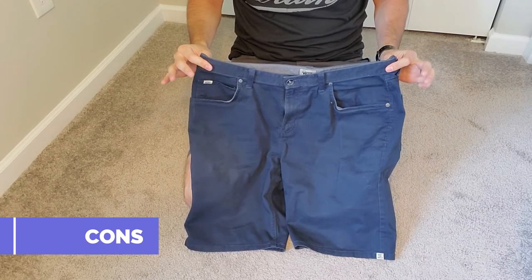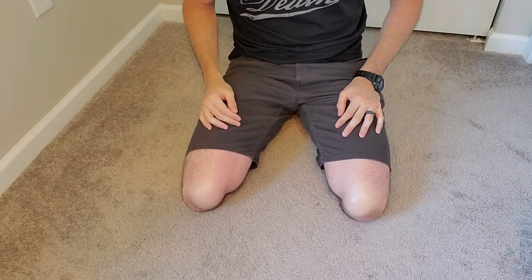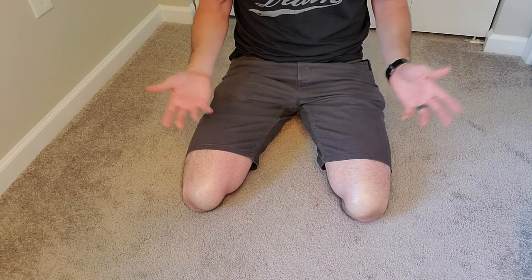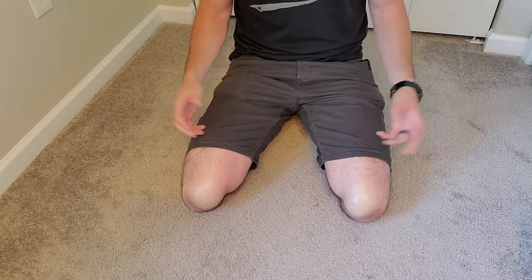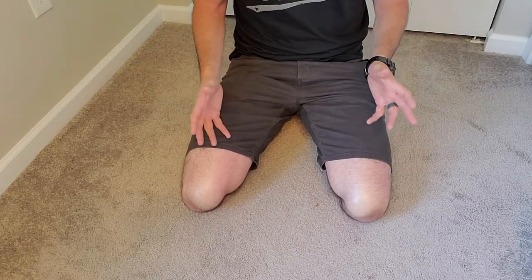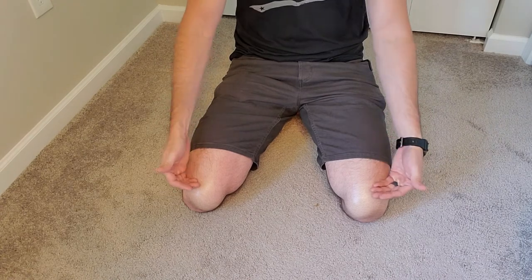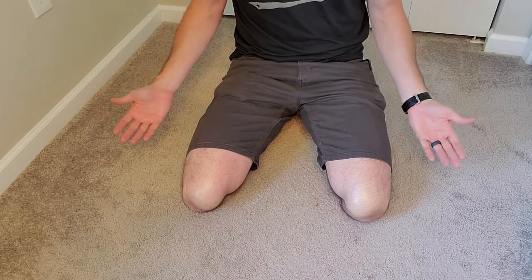Now let's get into some of the cons of these shorts. These are not inexpensive — they are $50, so that's one con. The other con is that they're not super thin and super breathable material like gym shorts would be, so they're going to run a little bit warmer than your typical gym or running shorts. And they're also not as short as I would like them to be; I would really like something in between these lengths, but that's just me.